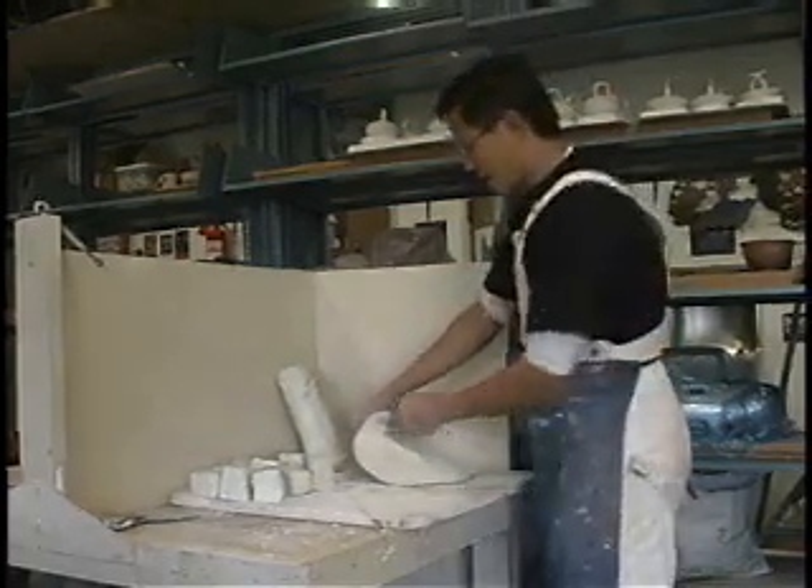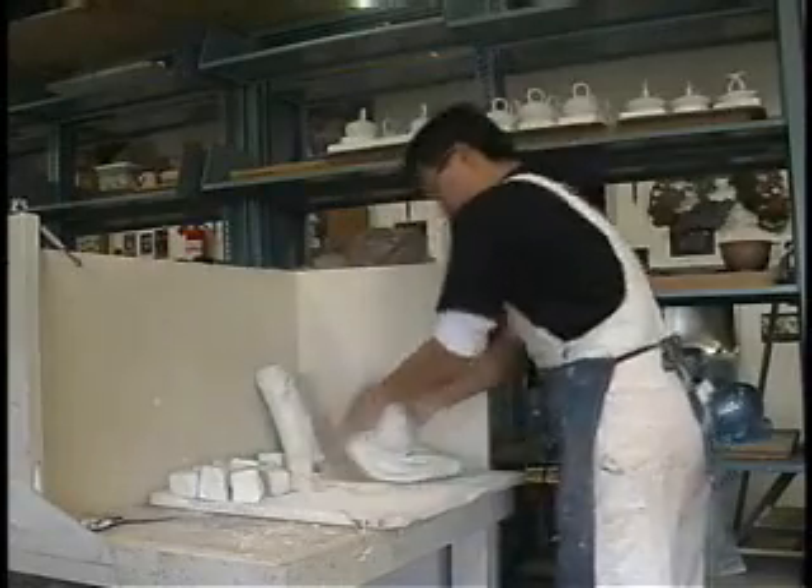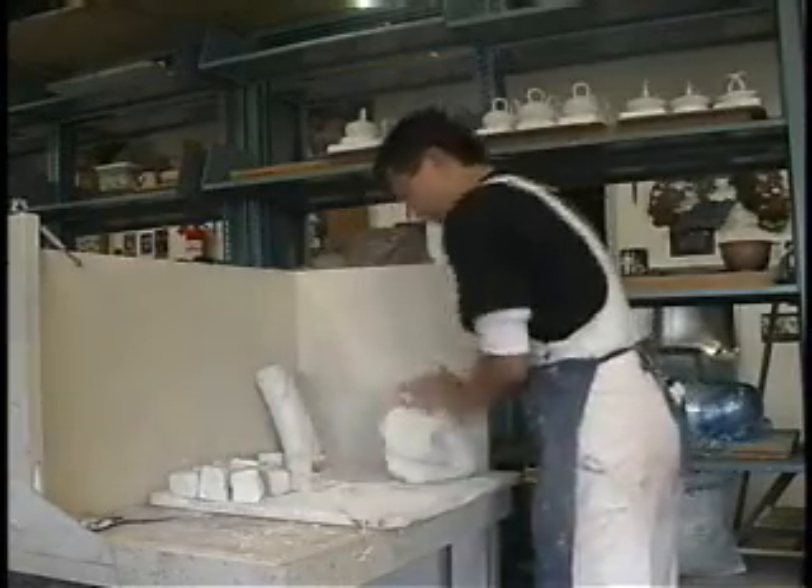Hi, I'm Fong. I'm over here wedging my clay, getting ready to make these miniature teapots that I do for a living.